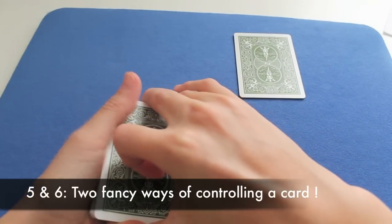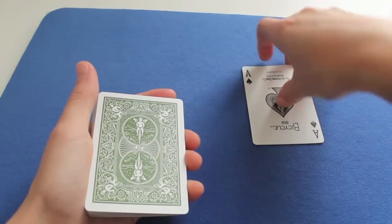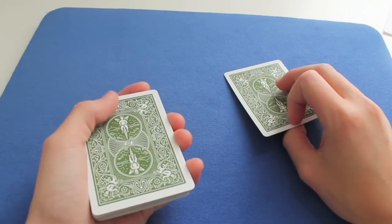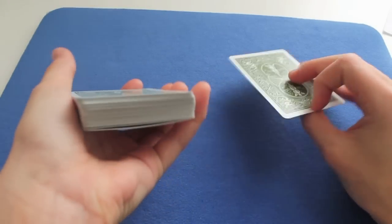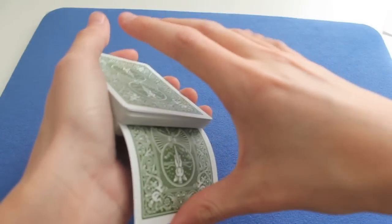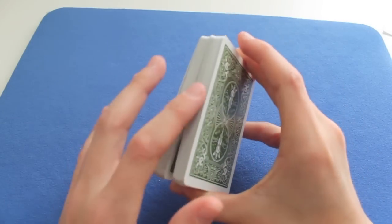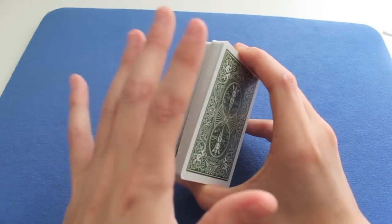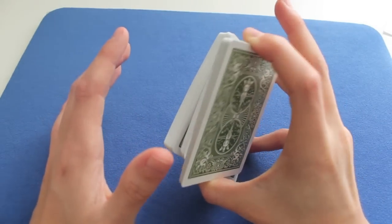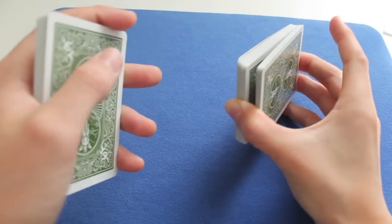The fifth one. For this one, we're allowed to use the Eight of Spades. It starts a bit like the double undercut, but I recommend you put it near the middle like this. You push down and you catch your front break. And now you swing cut about half of the top packet. You take it in your left hand, and you swivel cut.